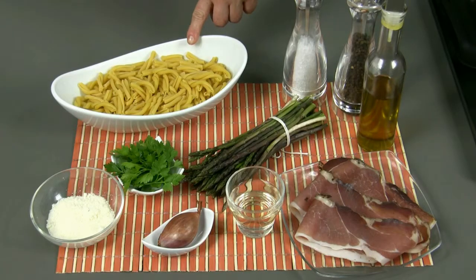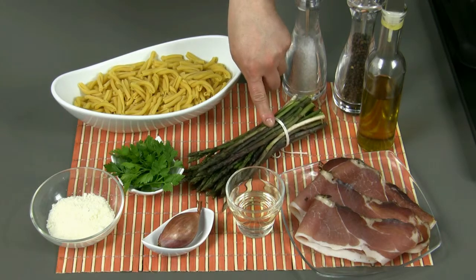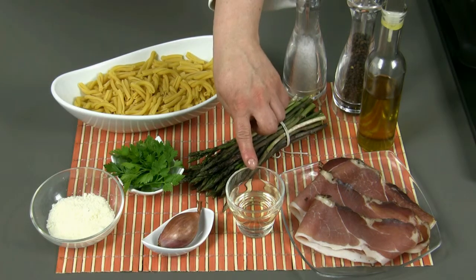To prepare four portions we will need 360 grams of casareccio pasta, a bunch of wild asparagus approximately 250 grams, and 120 grams of speck Italian smoked ham.